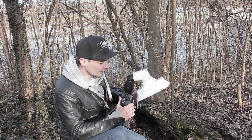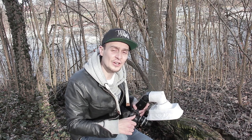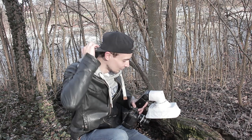My camera settings are ISO 200, 1/200th of a second, and my aperture is set to f8 for a decent amount of depth of field. My flash is set to 1/4th of its power but I might adjust that in the process of taking our images as needed. So let's get started!